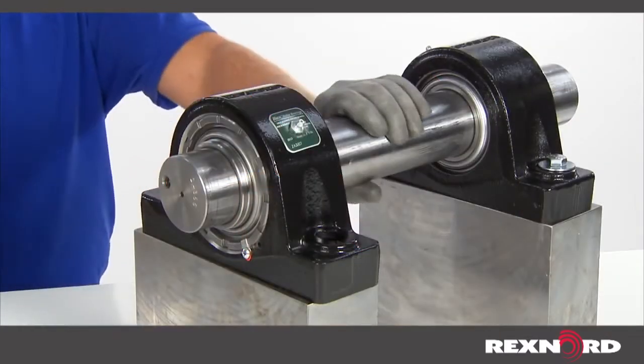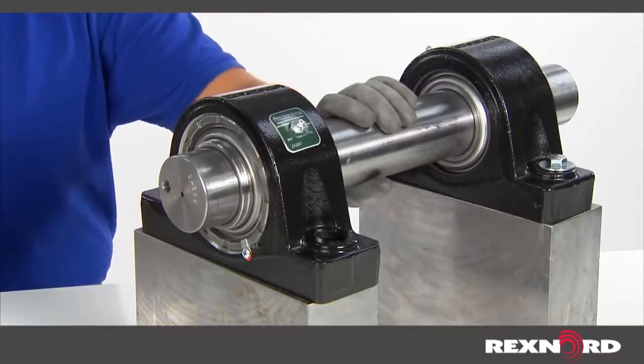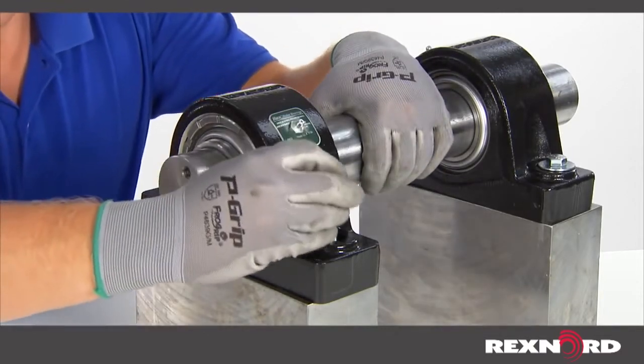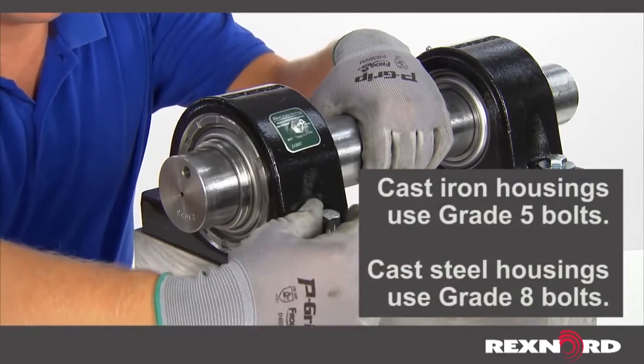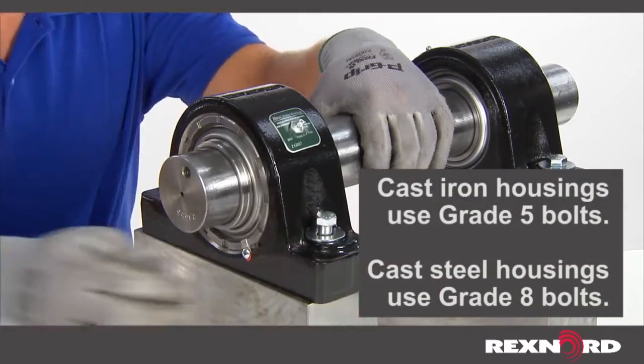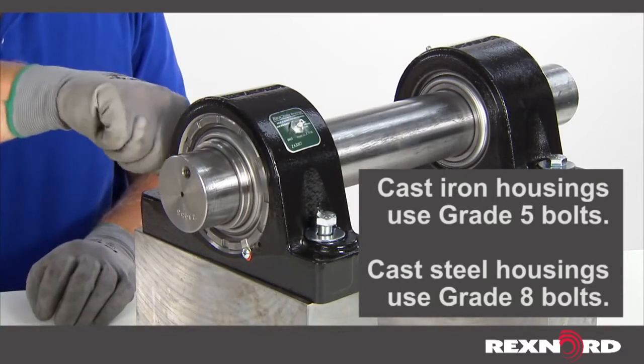With both bearing units on the shaft, locate the shaft in position. Lightly bolt the housings to the mounting structure. Bridge over housing mounting bolt slots with heavy flat washers or heavy spring lock washers, which may help prevent loosening.